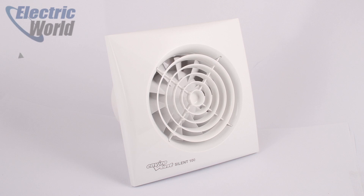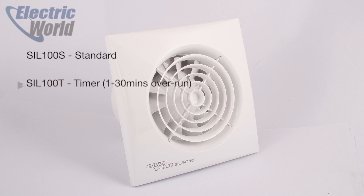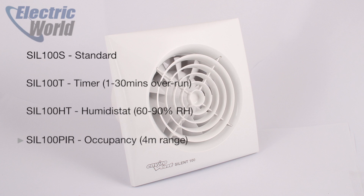The Silent 100 comes in 4 models. The standard model would usually be wired into a lighting circuit or on a separate remote switch — flick the switch and the fan comes on, turn it off and the fan stops.